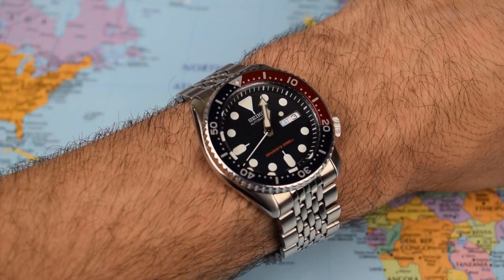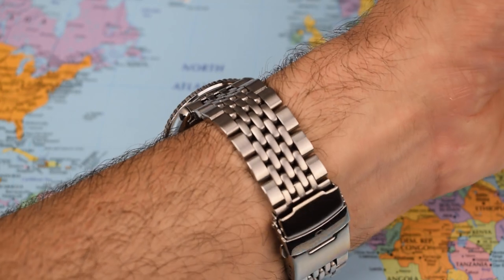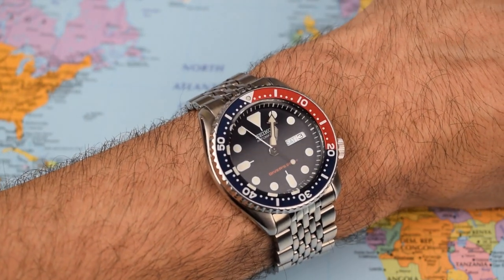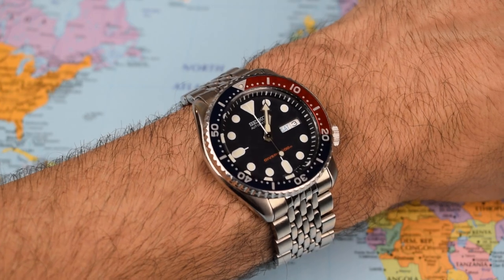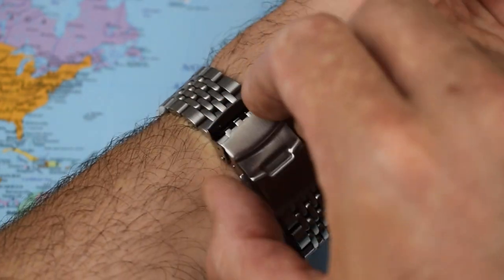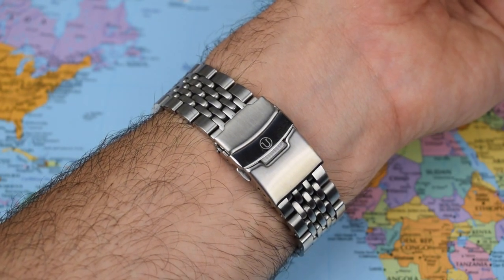Or if you want to keep it on a bracelet but ditch the stock rattly Jubilee, why not look at this beads of rice? The mid-links are actually reversible — either polished or brushed. I've gone for the kind of stealthy brushed look, but you can flip them over to replicate the original finish of the Jubilee. This one is very nice indeed. It adds weight to the watch — adds about 20 grams, so the watch comes in now at 157 grams — mostly because of a really nice milled clasp there with Larry's Uncle Seiko logo on the fold-over.